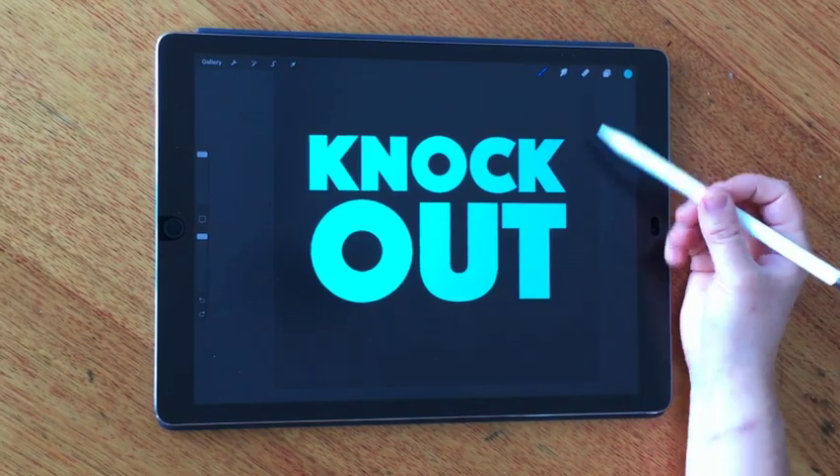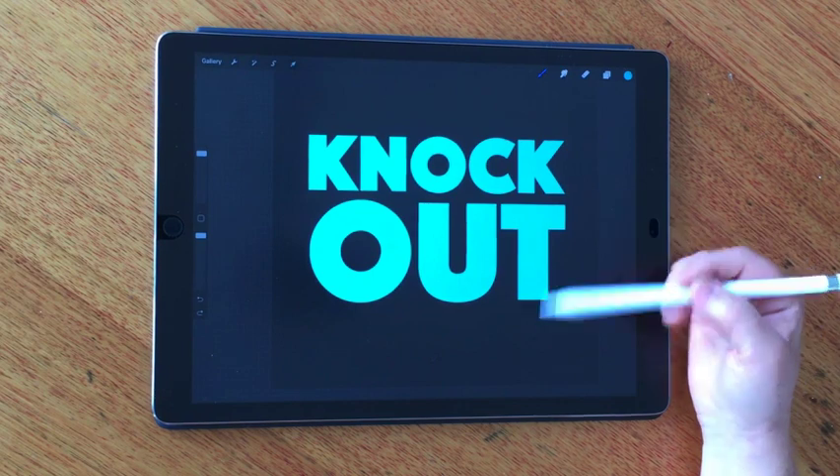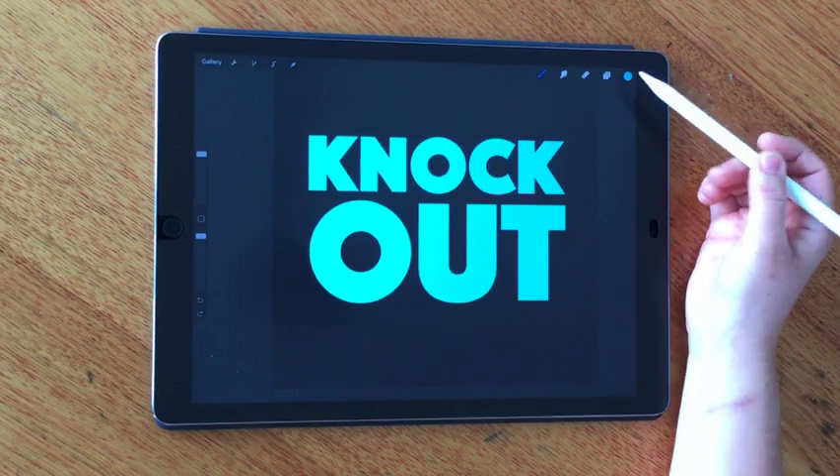Here I am in Procreate. I should mention before going any further that you need version 4.2 in order to use clipping masks. This was a feature of their latest release in early November.